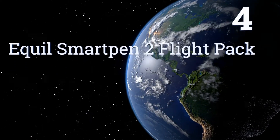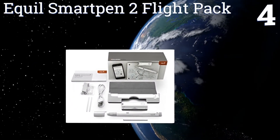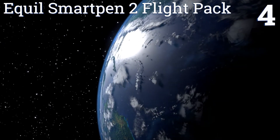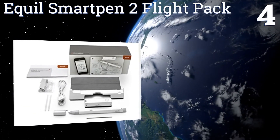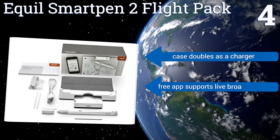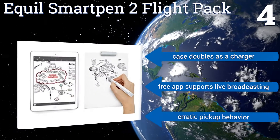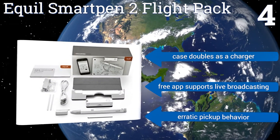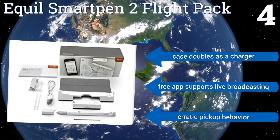Coming in at number 4 on our list. By utilizing an independent capture device, the Equal Smart Pen 2 Flight Pack allows you to use your favorite notebooks in conjunction with its primary implement. Its internal 4GB of memory lets you work remotely without a smartphone or tablet on hand. Its case doubles as a charger, and a free app supports live broadcasting. However, it suffers from an erratic pickup behavior.